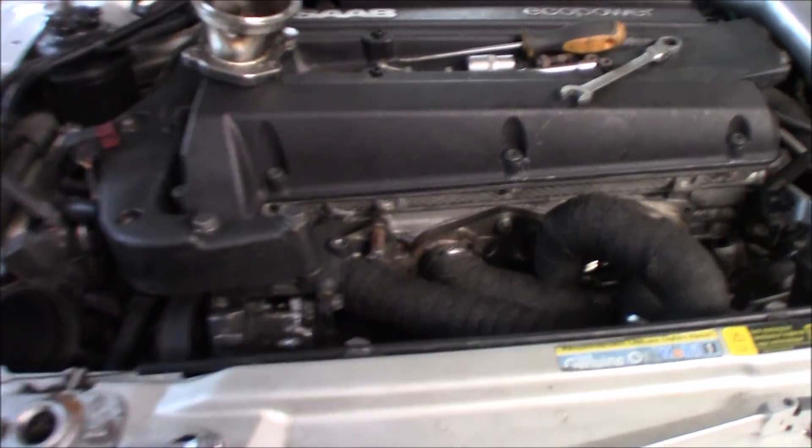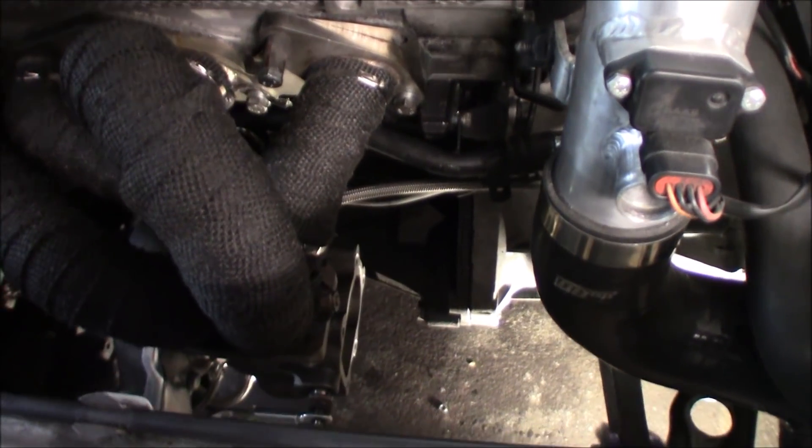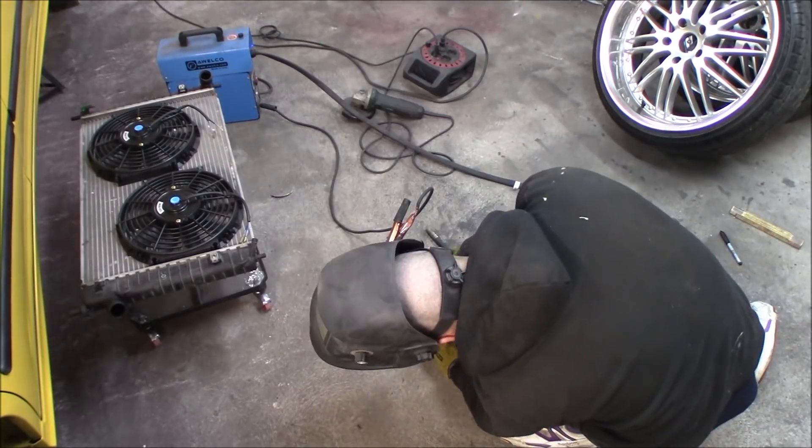So next up will be the downpipe and the wideband lambda.